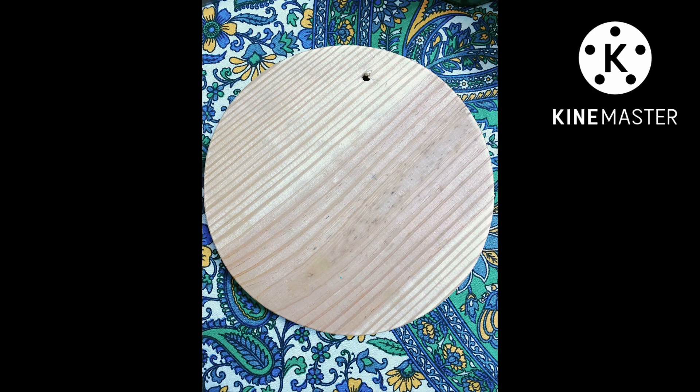Hi friends, we are going to show you a fine nude. We are going to cut this shape.